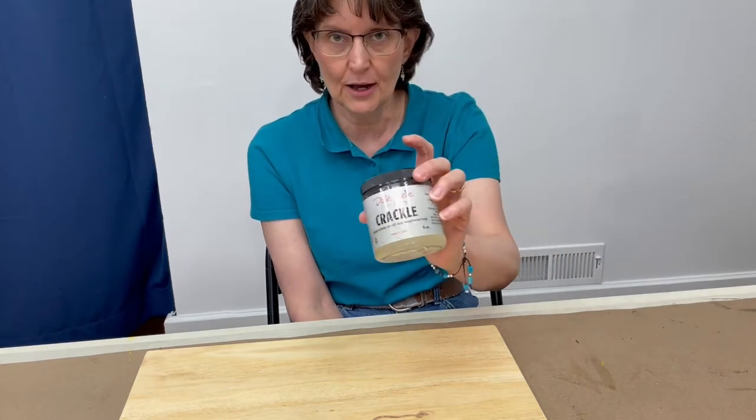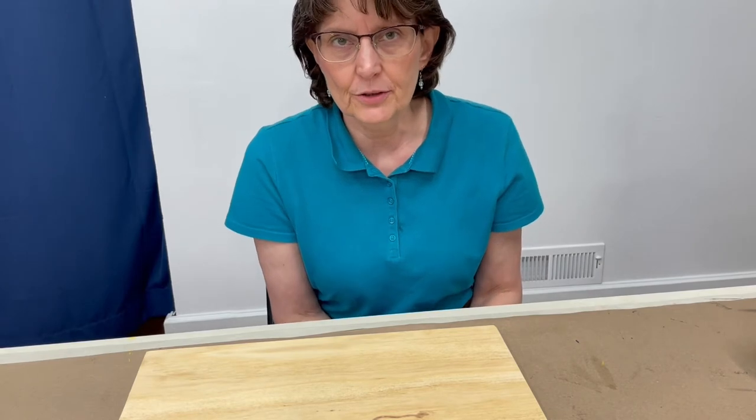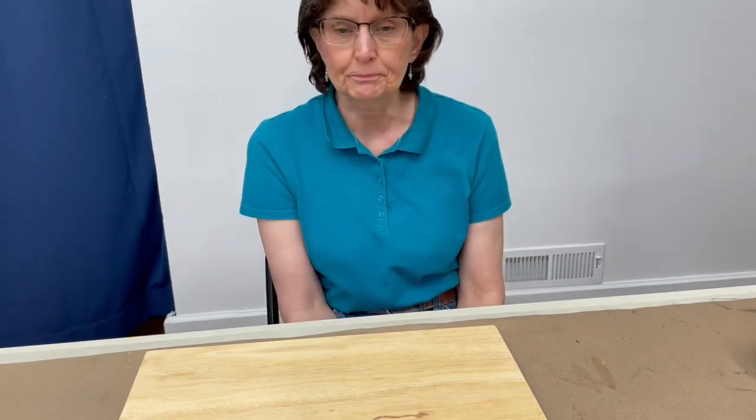Today we're going to talk about Dixie Belle Paint Company's product called Crackle. This technique was very popular several years ago, way long time ago, but it's coming back a little bit. I use it mostly for signs, which is what I'm going to show you today, but I've also used it on furniture.